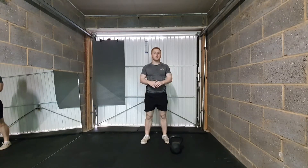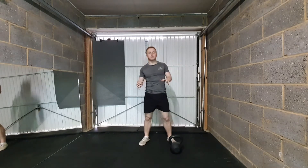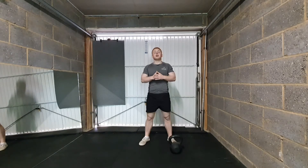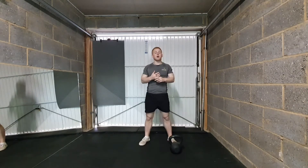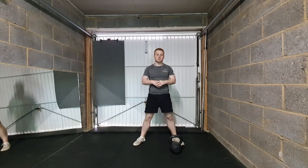What's up guys, it is Will here back with another energy blast session. Today is a 10-minute AMRAP, so we're going to do the warm-up together and then you're going to do the AMRAP, which stands for as many rounds as possible. You've got 10 minutes to do as many rounds as possible.